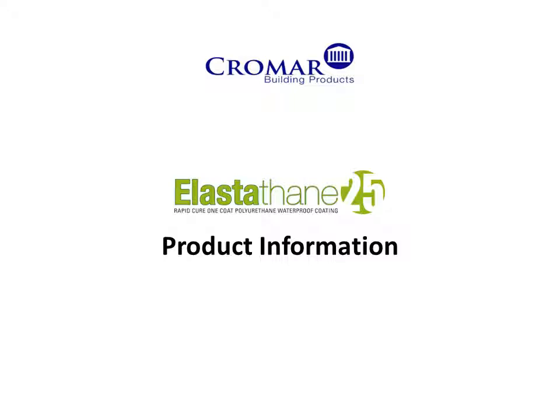Welcome to Cromar Building Products. This is the product information video for the Elastathane 25 system.